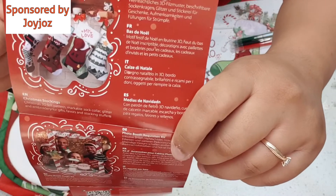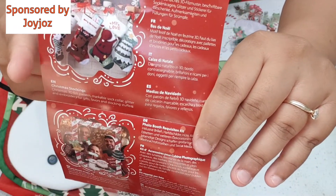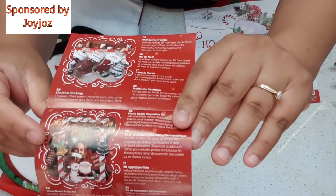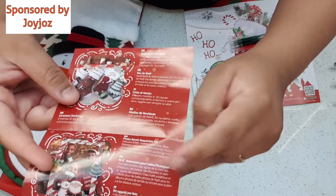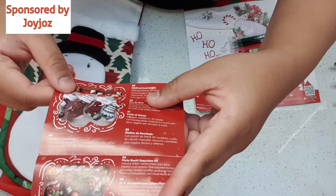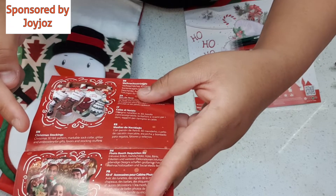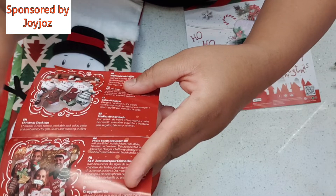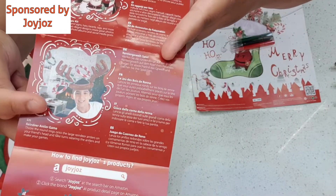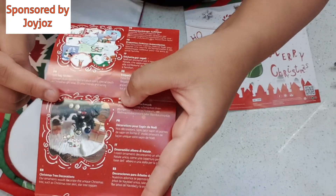Let me show you the stocking fillers they have sent me — these are personalised ones. You use the felt tapes to write on top of the stocking fillers. The instructions are at the bottom, which tell you that you can write your own messages, names, or anything on the top of the stockings. All the information is here in English, and on the right-hand side they have other exciting products for Christmas.